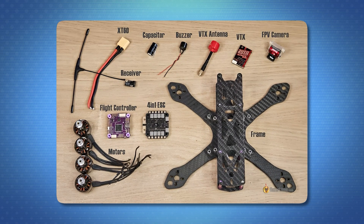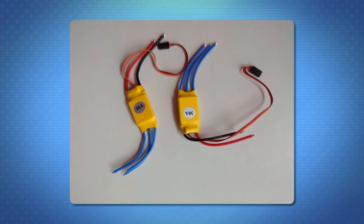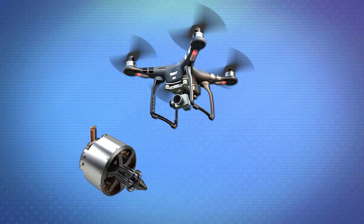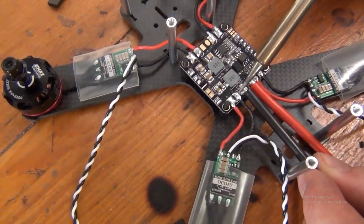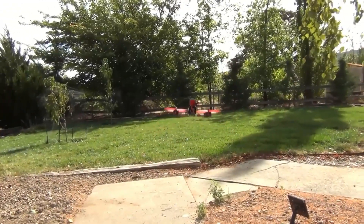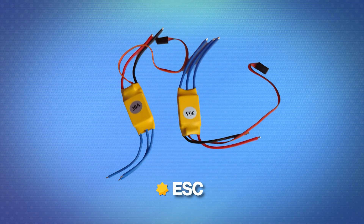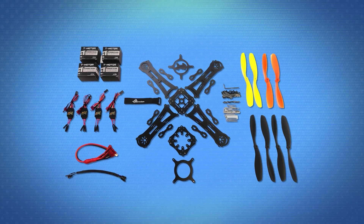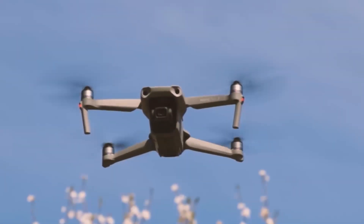This step involves assembling the electrical, mechanical, and structural components, creating a cohesive unit. The electrical system begins with attaching the electronic speed controllers, also known as ESCs, which regulate the motors that drive the rotors. The ESCs are connected to a powerful harness with different connectors, allowing energy to be distributed to all components. Then the autopilot on the onboard computer will be installed and linked to the ESCs, GPS module, and the servo motor that controls the camera.